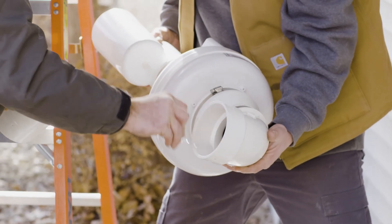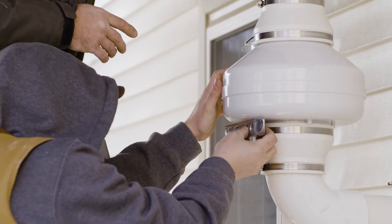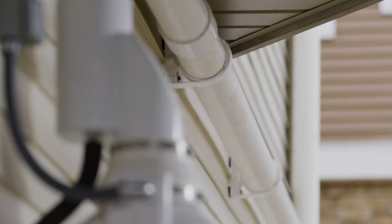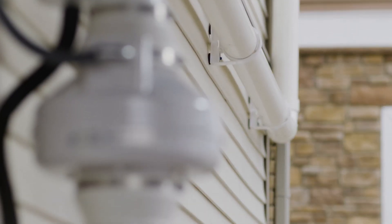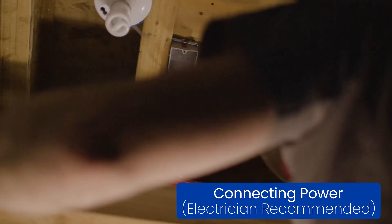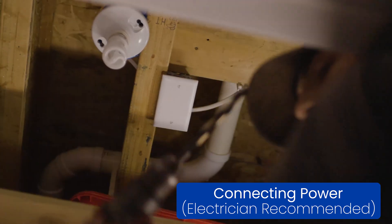Once the couplings are connected to the fan, install the fan assembly to the PVC pipe system. Once the fan is connected to the PVC pipe system, it's time to start connecting the power. That entails hooking it up to a hard switch that's rated for outdoor use.